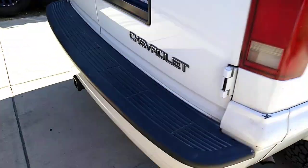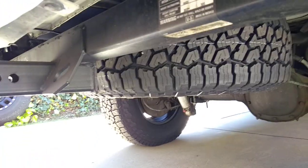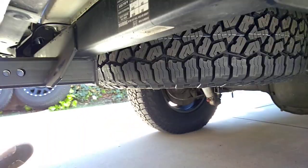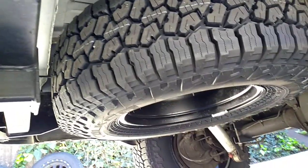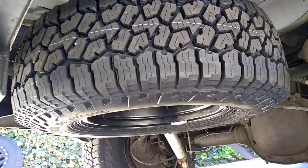I was able to get a full-size spare up under here. With a 245 width, that's about the widest tire you want to try to squeeze under there — you can see it in relation to the trailer hitch. Anything wider and I think you'd have a problem. A 30-inch diameter is pretty much your max as well. So it's the perfect size tire if you want to run a full-size spare.